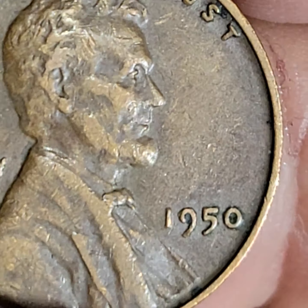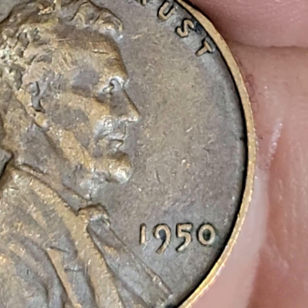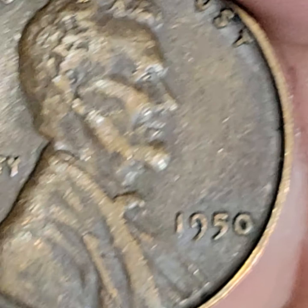Me and the 1950s, we got issues. Because the other 1950s that I was looking at, the 0 looked like a little tiny O, and now this one looks kind of big. Maybe it's just bright. Yeah, I really don't see any errors here. I could weigh it — 3.11. I'm not going to overthink any of this.